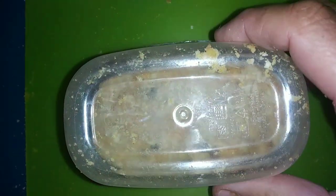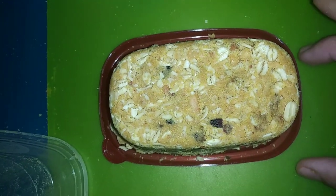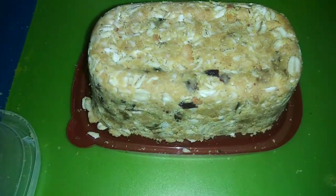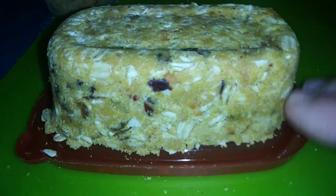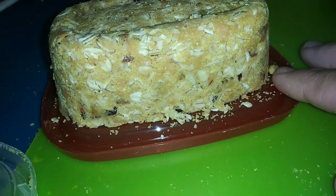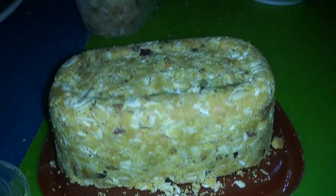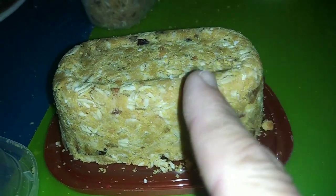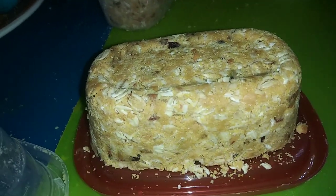Okay, let's check and see if this thing is done. Take it out. Yes, it is. Look at that. Isn't that beautiful? Doesn't that look nummy? It actually tastes pretty good. So I'm going to take just one out for all the chickens. I'm going to give the leghorns about that much because they don't eat as much, and give the baby chicks the rest of it and see how they like it.